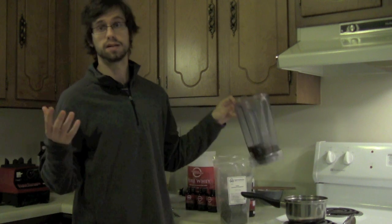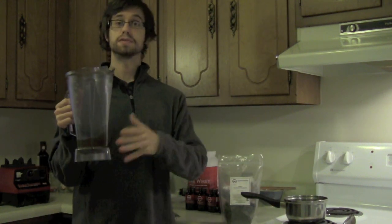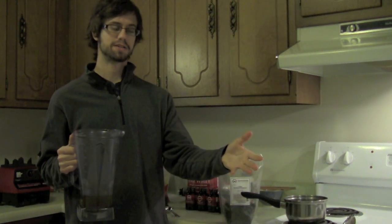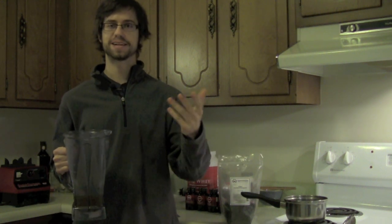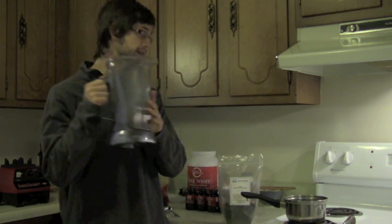We'll start with the end product, which I have here in the blender. I have about 12 ounces of tea which I've already prepared. I did prepare it on camera previously, but because my camera ran out of battery and memory space I had to start over. So we're starting from the end this time, working our way back. You can see it's great looking tea.